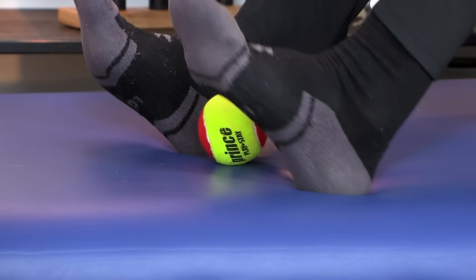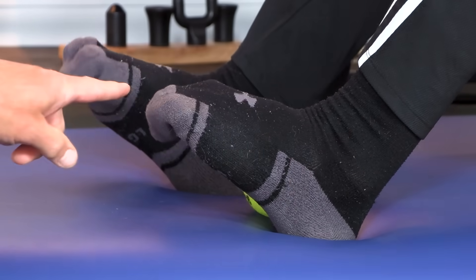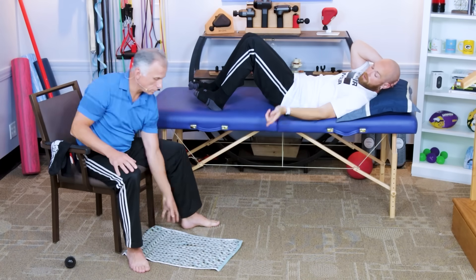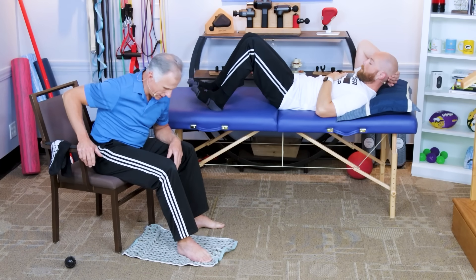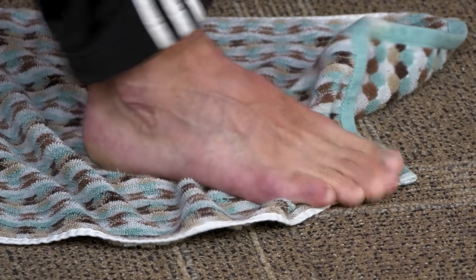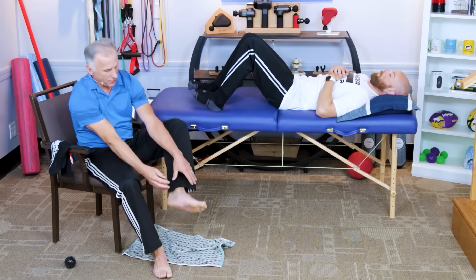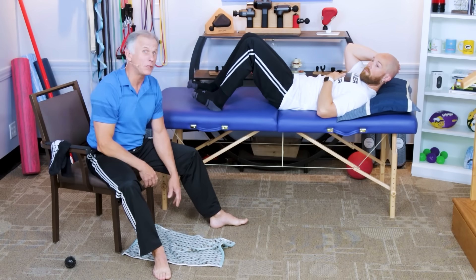The next exercise is toe curls. You simply curl your toes onto your foot. You can do them with your socks on or without, probably not with shoes on. You can also use a towel, grabbing it with your feet. You grab and pull the towel towards you until all the towel is underneath your foot, then start with the other one. That gets these muscles moving, increases the circulation, and is a very good way to be complete.